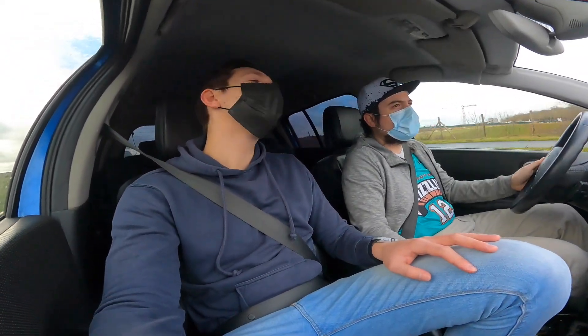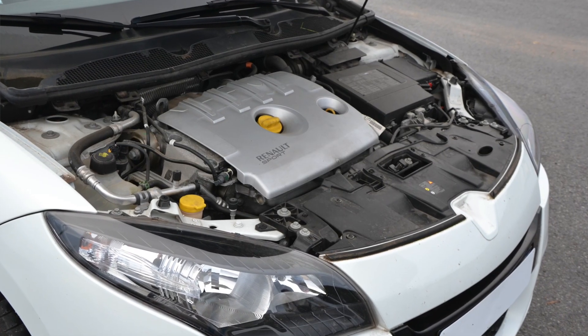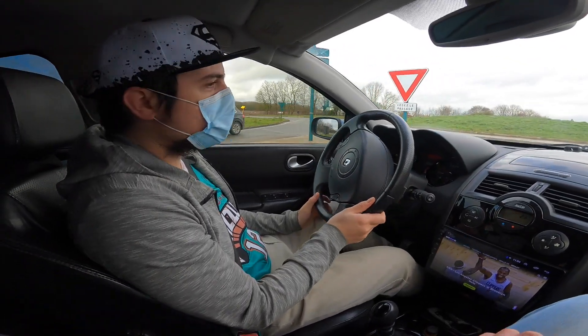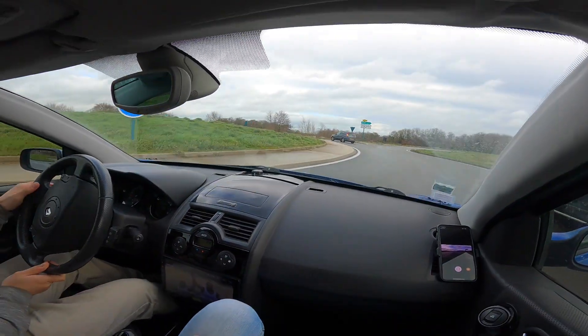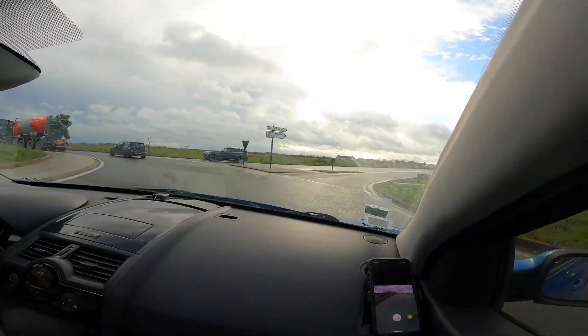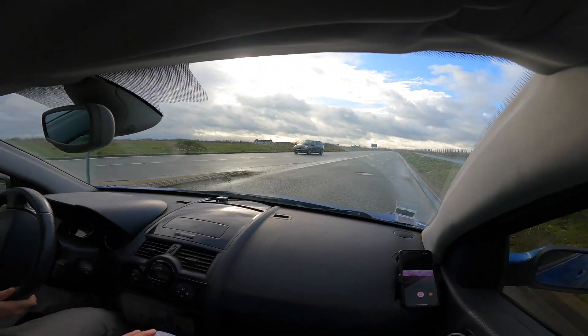The presenter suggests dropping in the F4RT from the Mégane 3GT. Pierre jokes he'd need to ask his partner first, since the break estate is the shared family car — otherwise he might end up sleeping on the sofa. Surprisingly, the semi-slick tyres are holding up well.